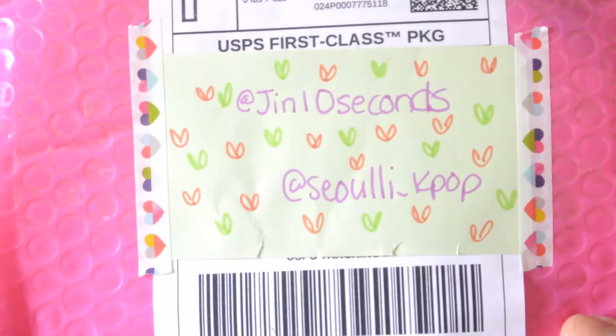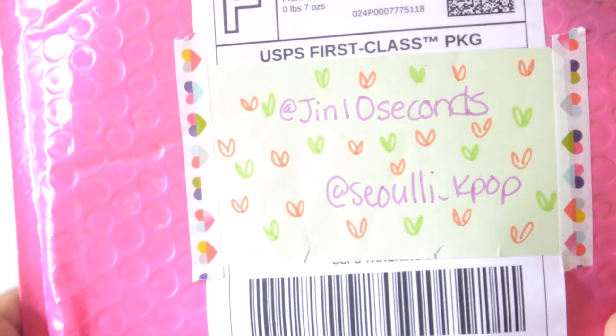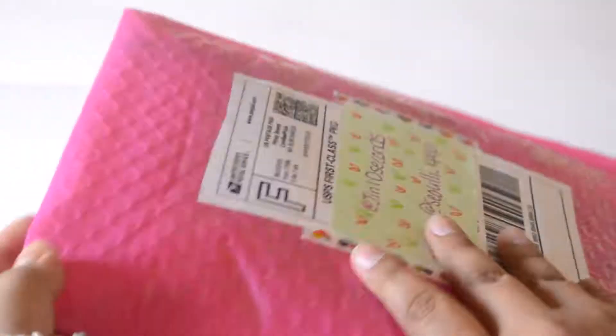Hi everyone, and today I have an unboxing here for some more fan goods, and this is from Jin10seconds. They are a Jin-based fan site, and it came in this beautiful pink packaging, which is just adorable. And now I have not opened this, so let's just get on to ripping this apart.